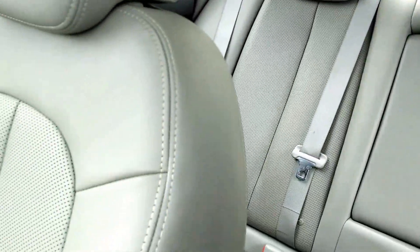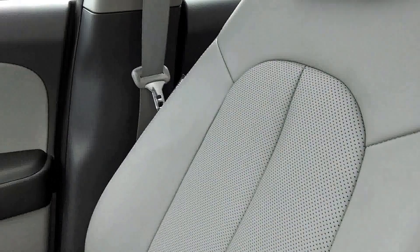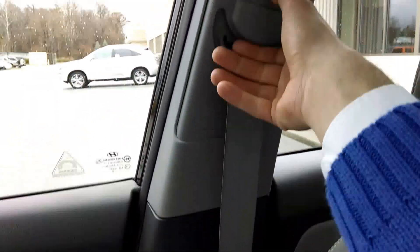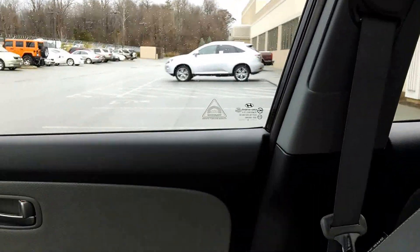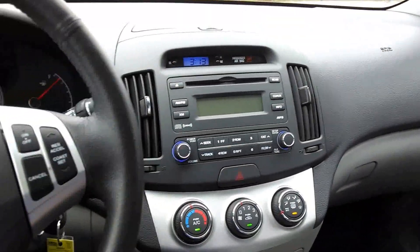The leather is perforated, which is a really, really nice look. I like the stitching here. Adjustable seat belt height control. Just a good little reliable vehicle that's actually comfortable to drive.